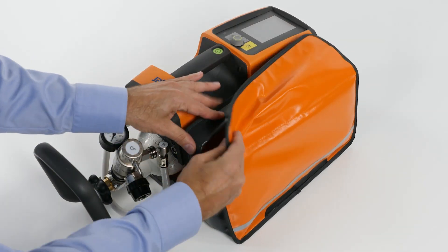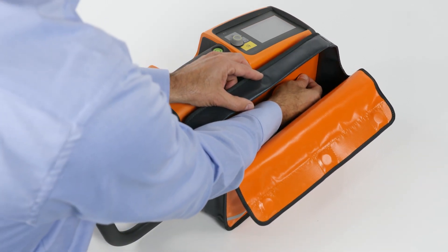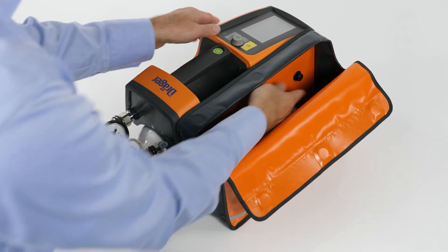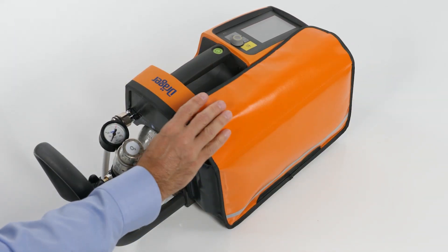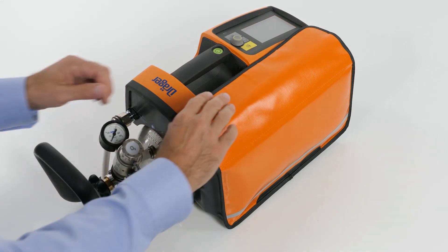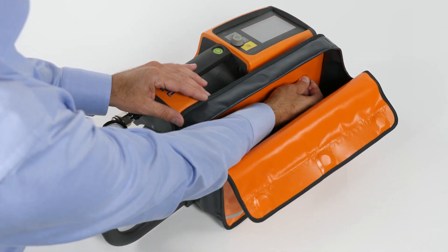To attach the accessory bag, push the outside openings of the buttons onto the pins on the side of the device. To remove the bag, pull on the buttons fastened inside the accessories bag.